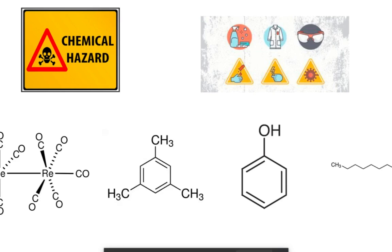Phenol is the cheapest, at above $60 you can buy it, while rhenium decarbonyl is the most expensive, at $300 for a normal amount.